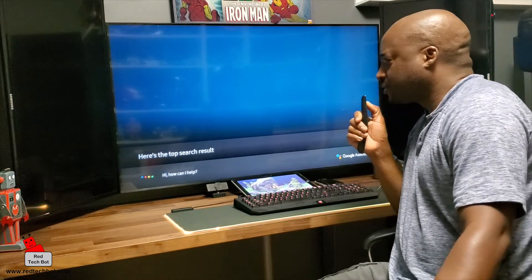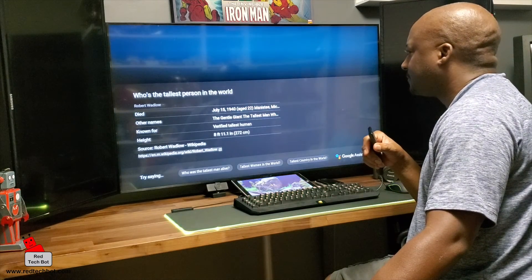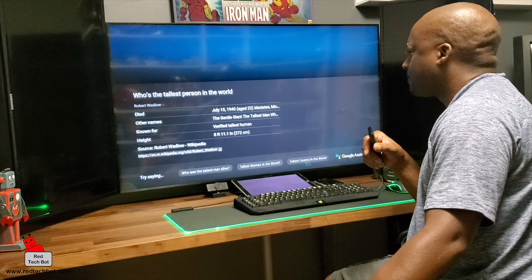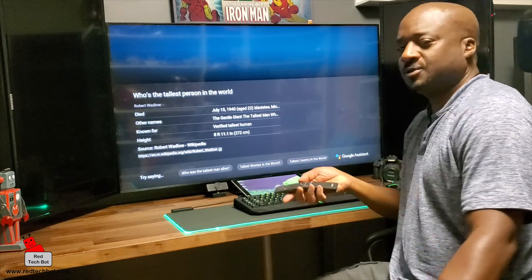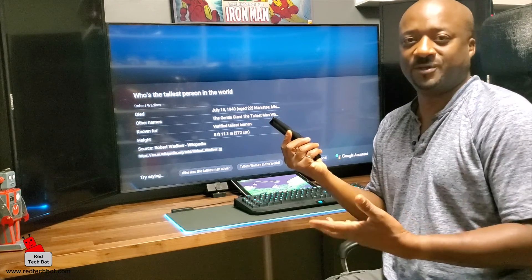Who is the tallest person in the world? Robert Wadlow, according to information found on Wikipedia. You can just ask this thing anything — it's really, really cool.